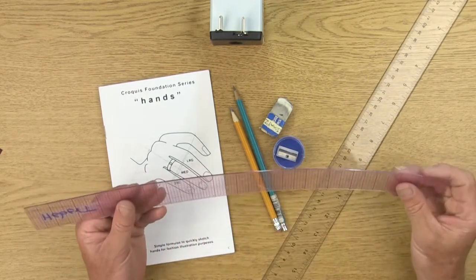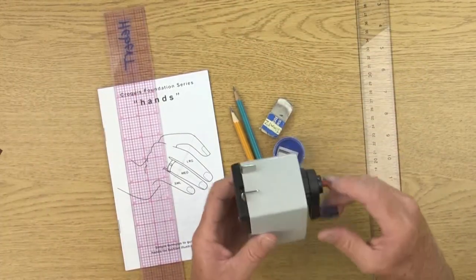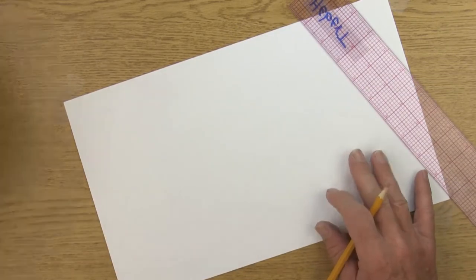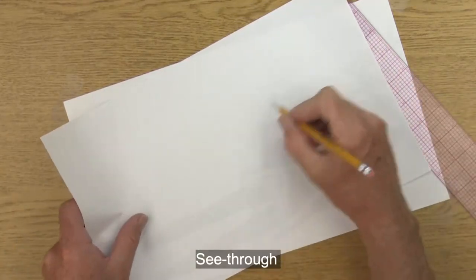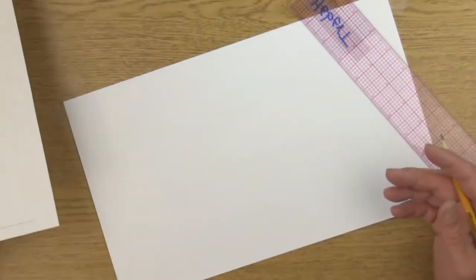If you have a sewing clear ruler you can use that; if not, just any clear ruler will be okay. Also, if you have a more professional pencil sharpener you might want to use that. For paper, you're going to want your legal paper — eight and a half by 14 — this cheap copy paper for a copy machine. The reason I like it is because after you draw something, the paper is see-through and you're able to trace off from the top, and it's really inexpensive compared to art paper.